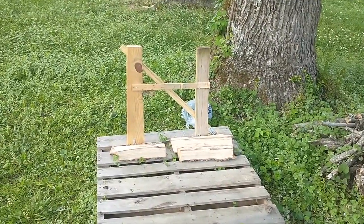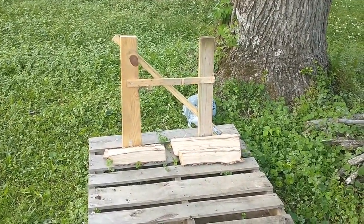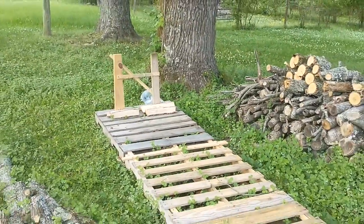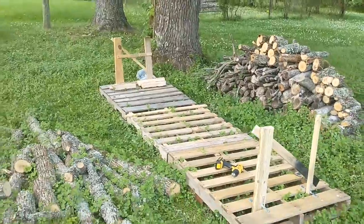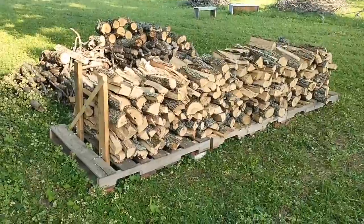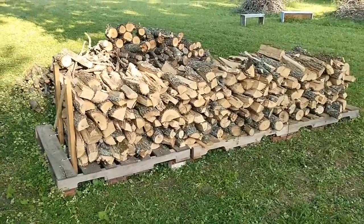At this point I'm pretty much done. I have some logs laid out so you can see what I'm going for. I have a few things to tack together but I think it turned out really well and I think this looks much neater than simply placing the logs on the ground and hoping they don't fall over.